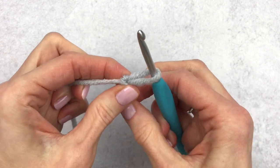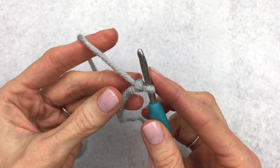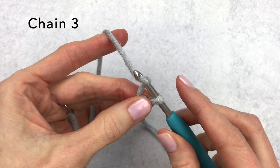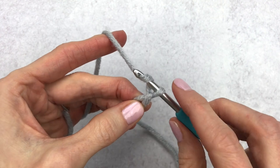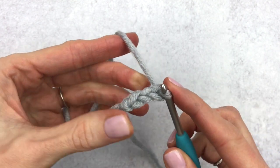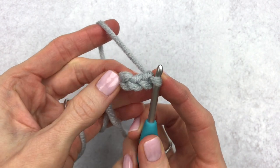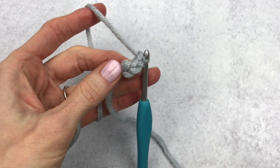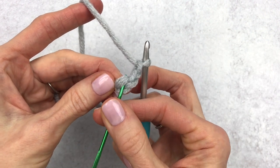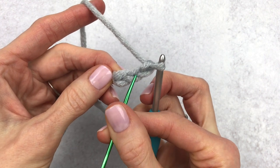I'm going to insert my hook into the loop and we're going to start out by making three chains. Yarn over and pull through — that's chain one, yarn over pull through, yarn over and pull through for three chains. So we have chain one, two, and three. For this pattern we are going to go into the third chain from the hook — right here is the third chain. We have chain one, chain two, and chain three.